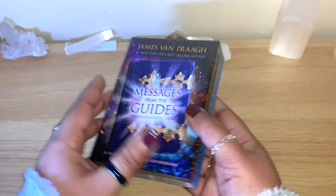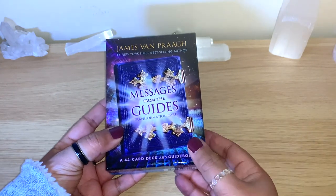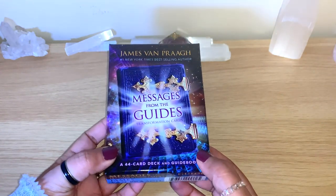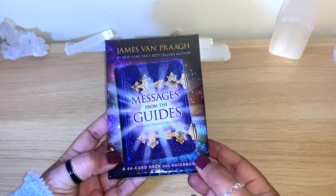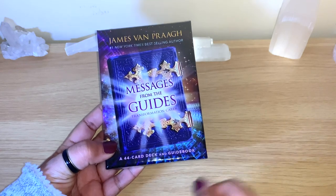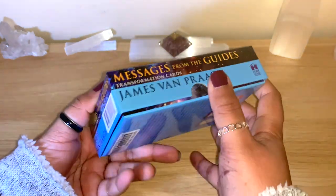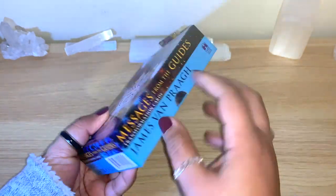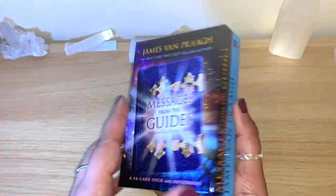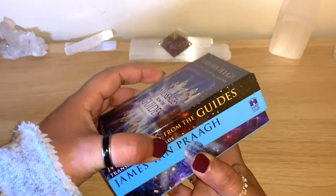James Van Praagh has a beautiful way of writing his guidebooks and has very straightforward messages. I'm always using those ones on my live videos as well, so you're definitely going to see them. This is the Messages of the Guides Transformation Cards — 44 cards and a guidebook from Hay House. Always a sturdy box, easy to open, and the cards are colorful with straightforward messages.